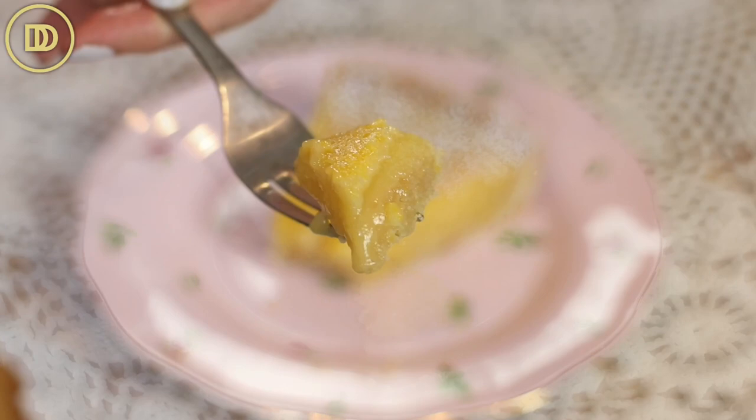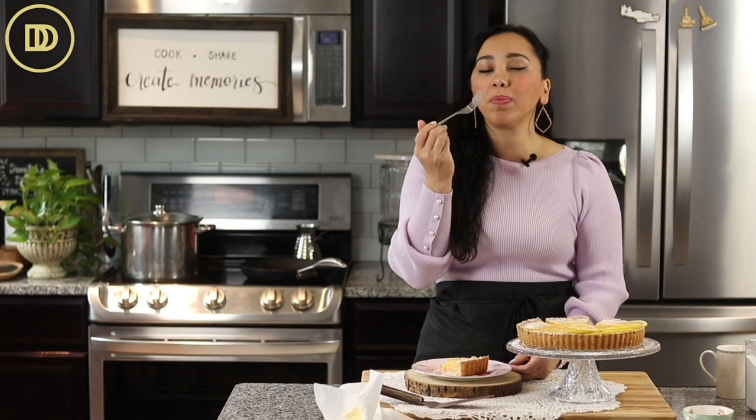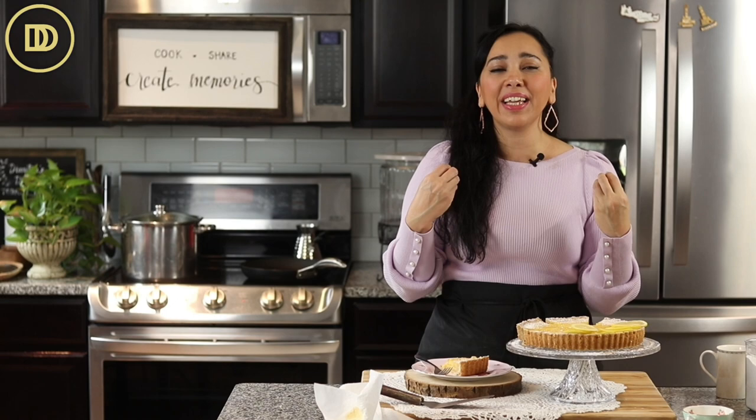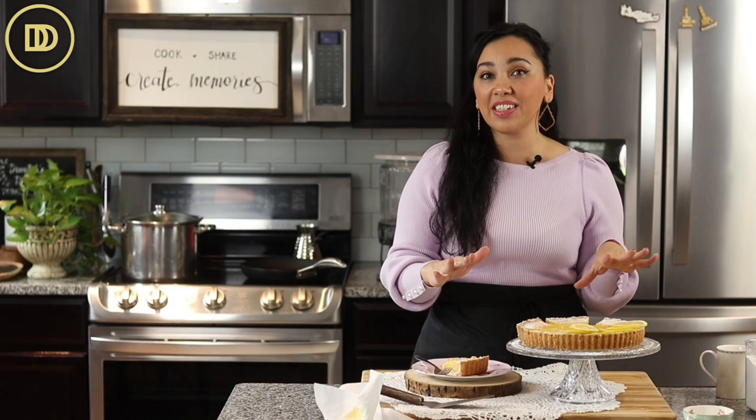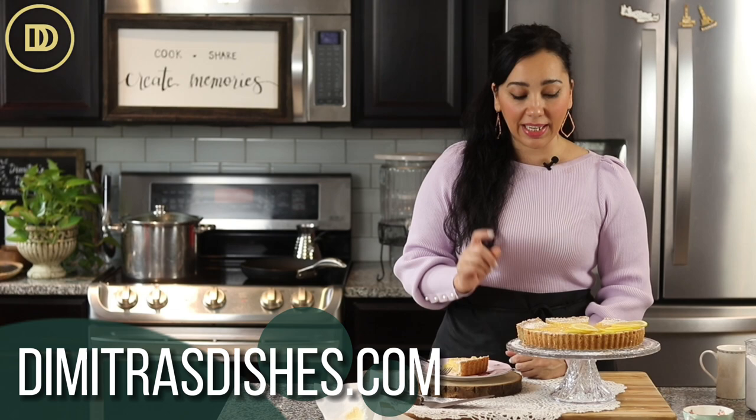Time for the taste test! The filling is like a burst of sunshine — lemony yet creamy, tangy, perfectly sweet — and the crust is buttery and just melts in your mouth. That little bit of baking soda really softens it up. It's not soggy at all. I think you guys are going to absolutely love this one. If you want to print out the recipe and get the exact measurements, head on over to the website, DemetriusDishes.com. Thank you so much for spending time with me today — I'll see you all next time!